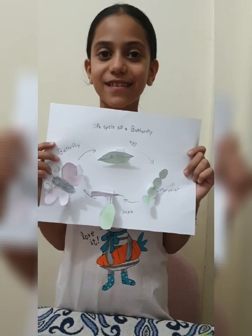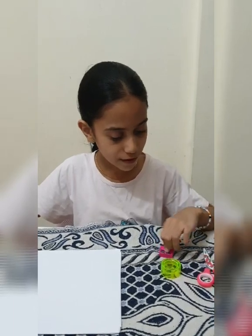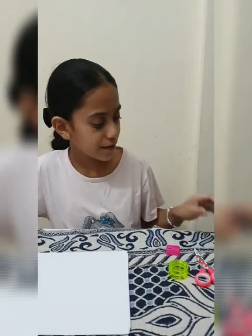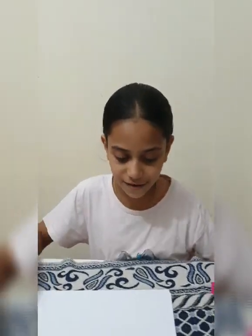Now let's start! Hi guys, welcome to my channel. Today I'll show you how to do a life cycle of a butterfly. We will use papers, tape, sharpener, scissors, ruler, pencil, glue, and colors. Let's start!